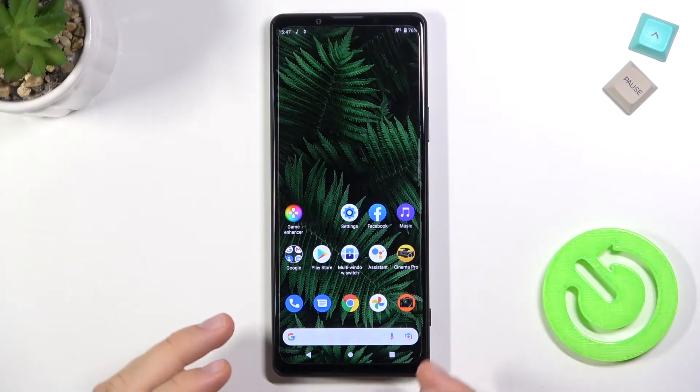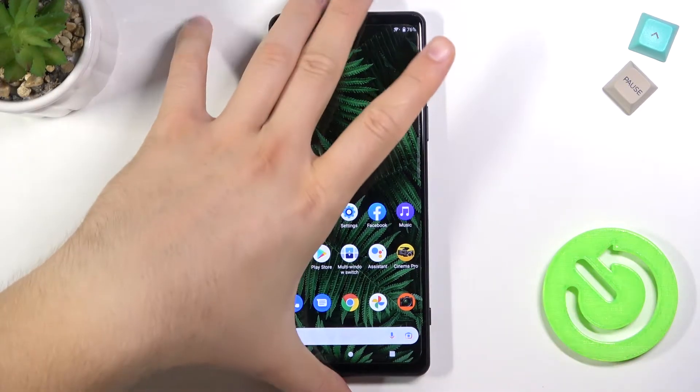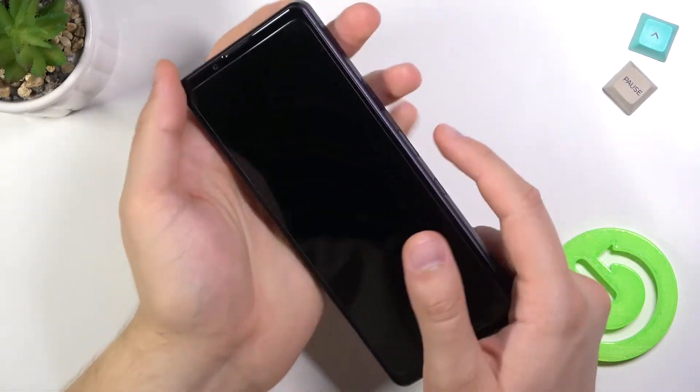Welcome. Today I am with the Sony Xperia 1 arc 3 and I will show you a fingerprint sensor test. We are going to check how fast and how reliable is this sensor, which you can find right here on the right edge. So let's make a few tries right now.